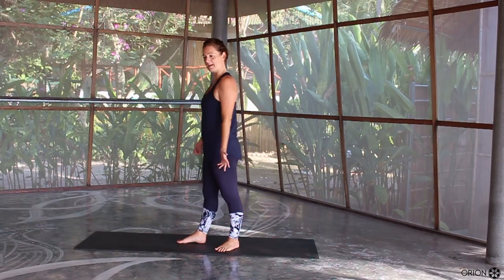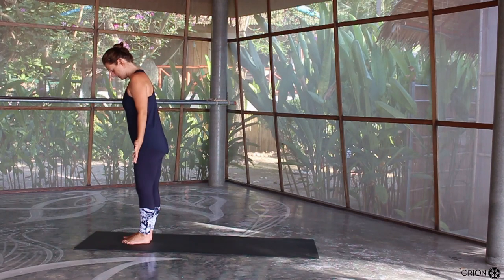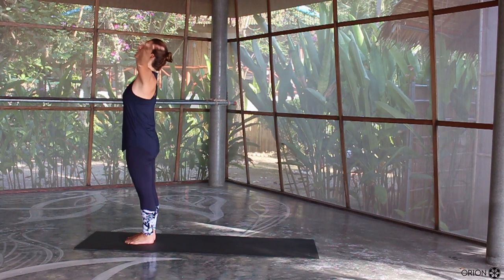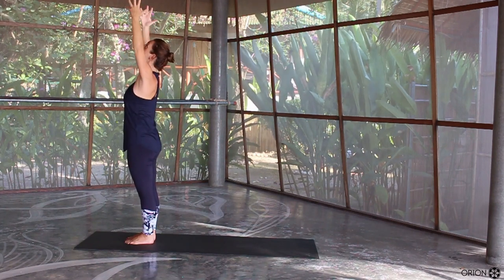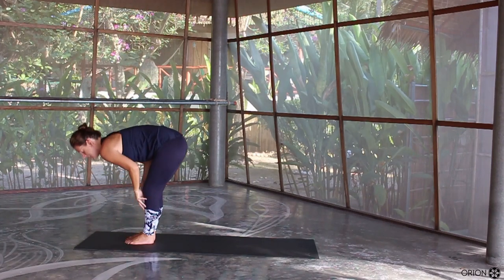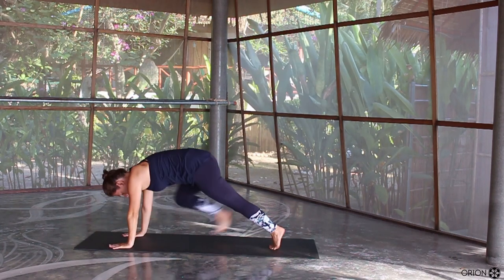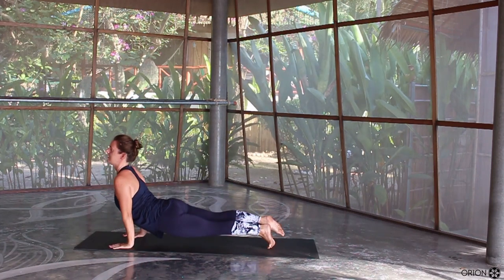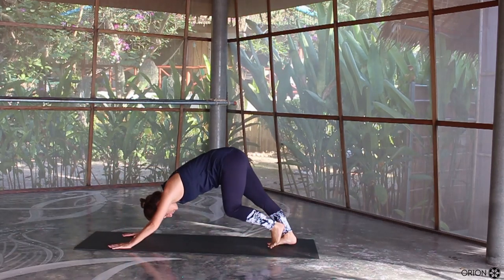Coming back up to the top of your mat, ready to flow to bring us down to the floor a little bit. Come into the top of the mat into your mountain pose. As you inhale, bring your hands all the way up. As you exhale, cactus the arms. Inhale to lift, exhale to lower. Inhale halfway lift, exhale, plant the hands down, step back to your plank position. You can drop down to the knees or go high to low plank. Inhale, lift the chest, toes flat. Exhale, downward facing dog.